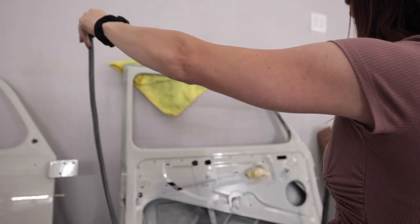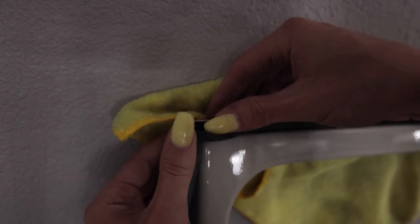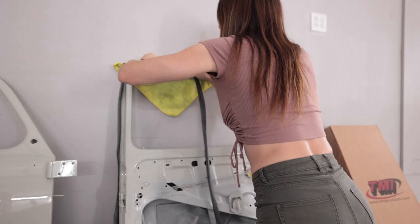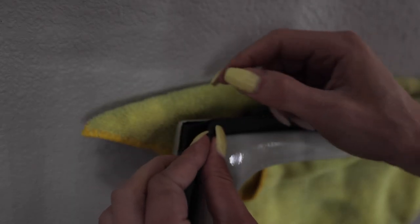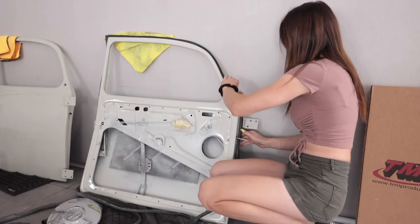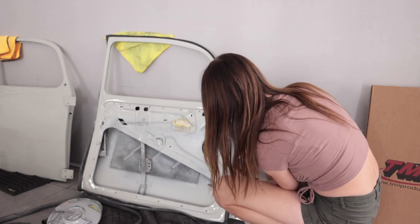I don't know which side goes where. I'm wondering if I should use some rubber butyl adhesive with this. I don't think I need adhesive — it goes in there pretty hard. Maybe just in the corners I'll put a little bit of butyl. The stripping change is right here. This is a two-person job. You need to get an assistant.